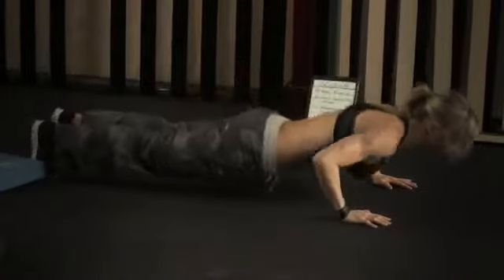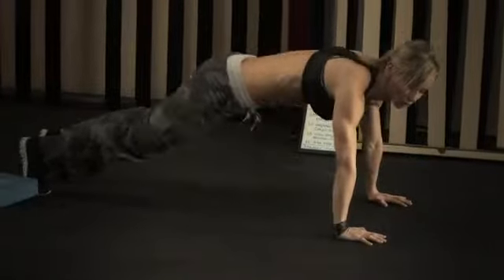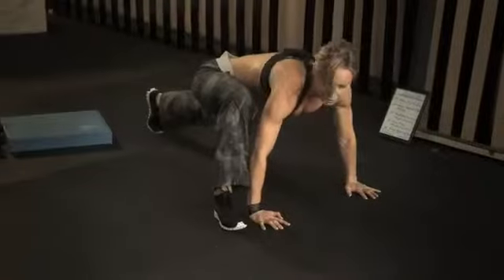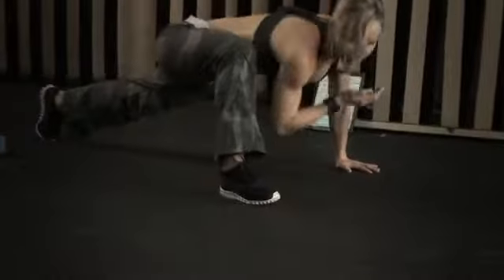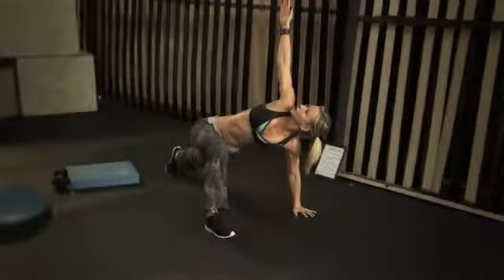The same thing towards the other side — do a push-up, step next to your right hand, touch the right elbow to the ground next to your foot, and then rotate, open up your chest and look up at your hand. And you're gonna do 10 reps.